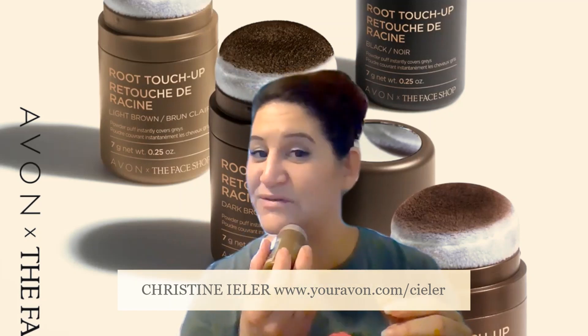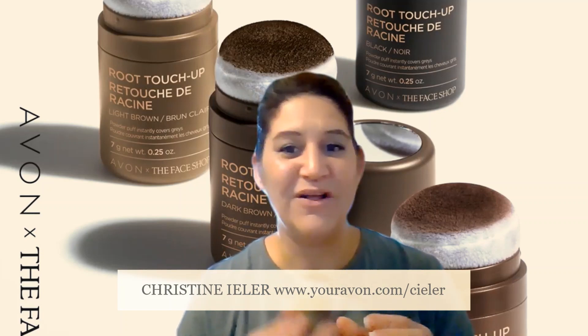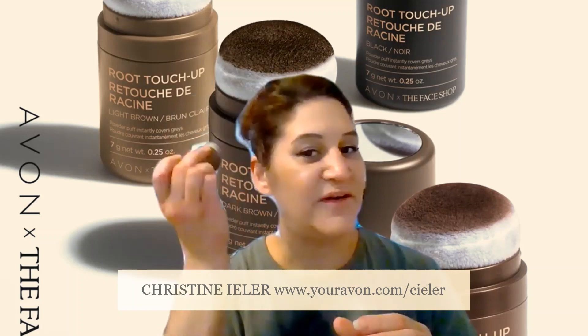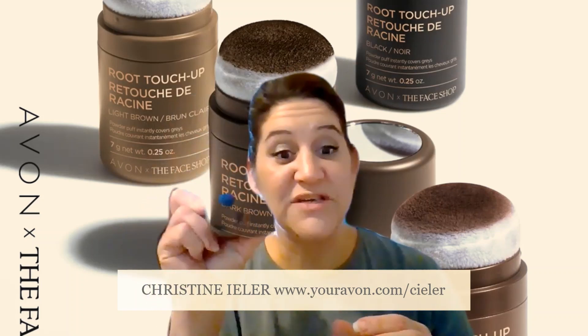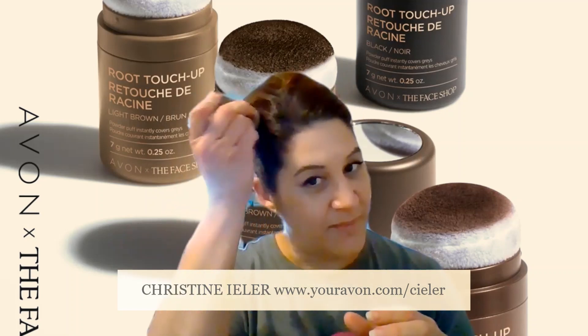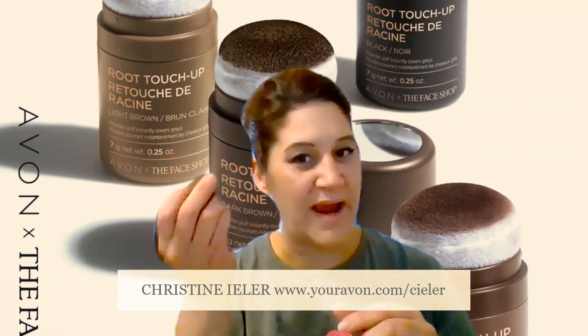Gentlemen can also use it on their beards, and you can fill in all of the roots and the sides of your hairline. All you do is take this little sponge applicator and lightly rub when you're covering your grays — you want to rub those grays.